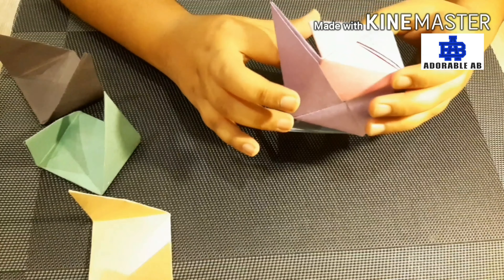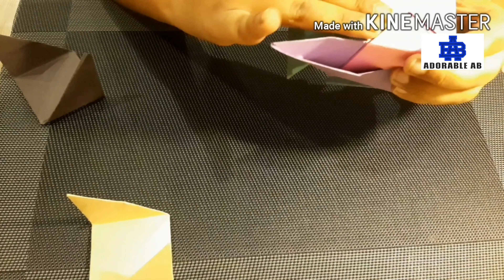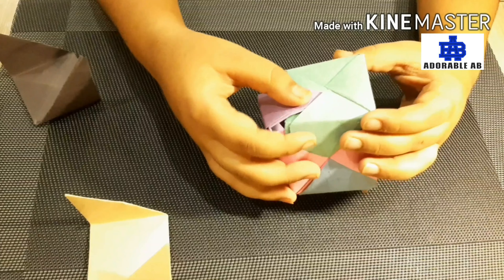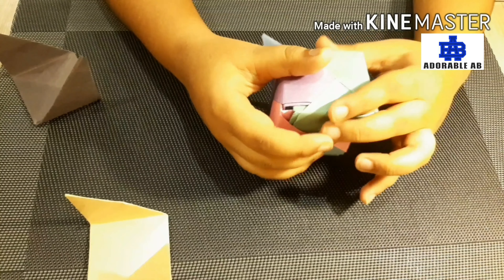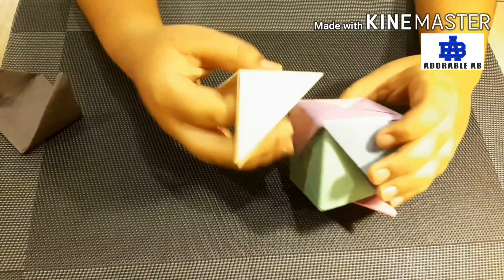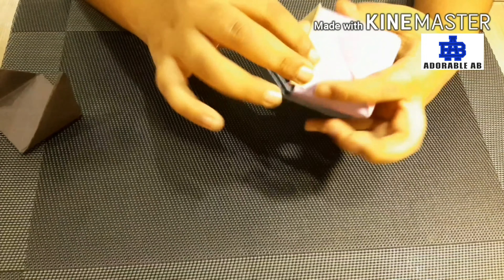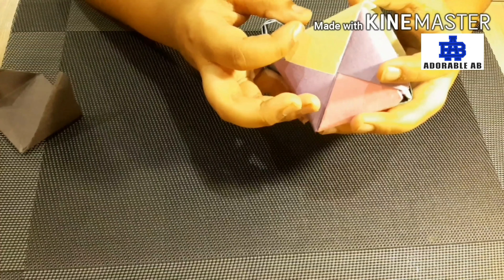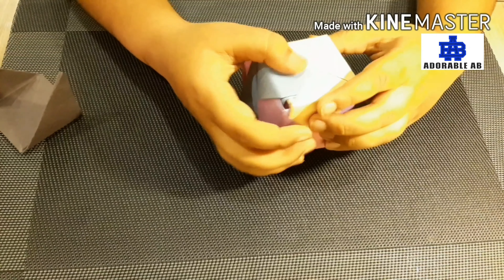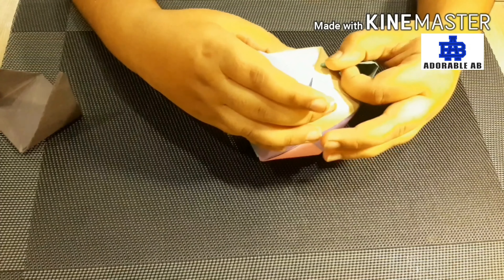After that we will take one more piece of paper which we have prepared for making the 3D cube. We will put it inside the pink paper and after that we will put the purple paper inside the green paper. Then we will take one more piece and put it inside the purple paper. After that we will put the blue paper inside the yellow paper and then the green paper inside the yellow paper.